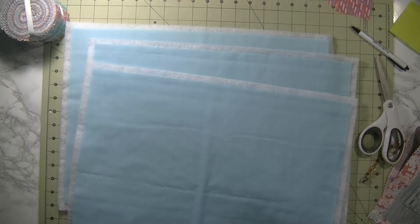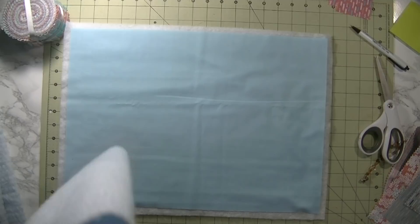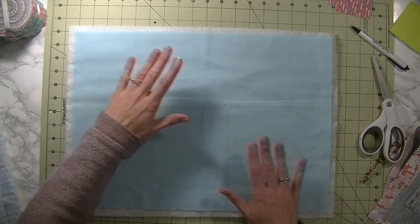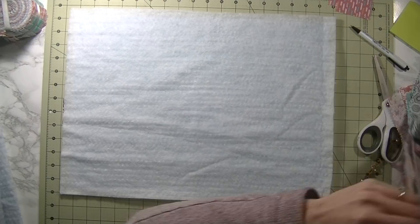We have one here, one here, one here, and one here. This is a quilt-as-you-go placemat, so as you're sewing it together you're also quilting at the same time. Once we have our backing material done and our batting cut a little bit larger, you're going to go to the sewing machine and sew all the way around all four sides to secure the batting. When you flip it over you'll see your sewing design — you work on this side — and this part becomes your backing.